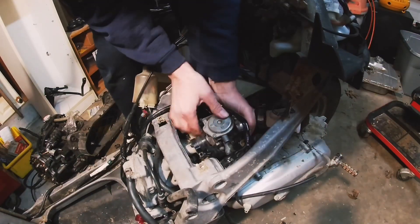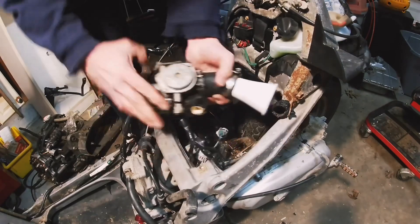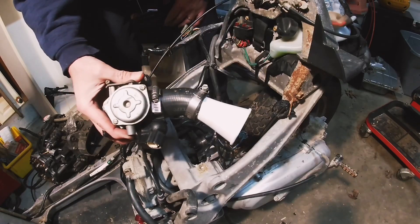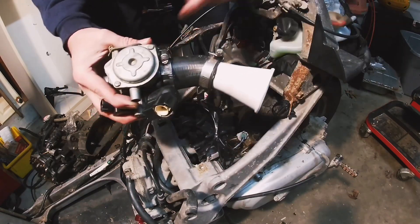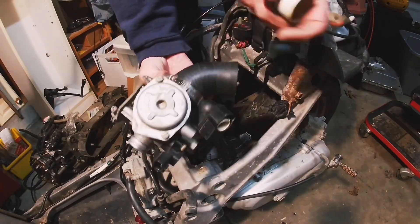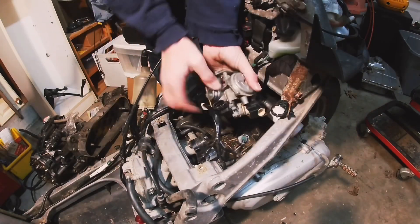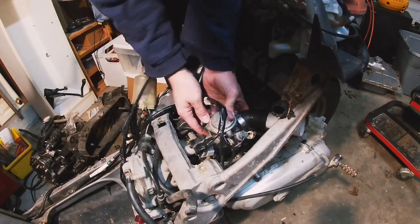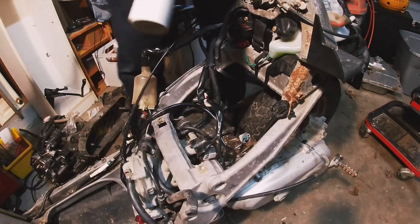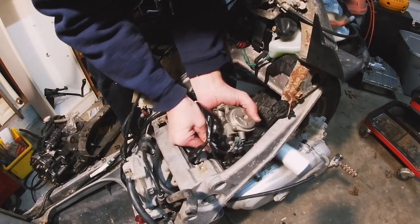Might have to shorten my intake — it's hitting the shock right there. So this is hitting the shock. I'm going to try shortening it up so it doesn't hit the shock — maybe something with a more drastic turn. I found something that has a shorter, quicker angle. I might add that in to get the right length. Let's see if that's gonna fit — and that will actually clear everything nicely. Let me get a hose clamp on there.